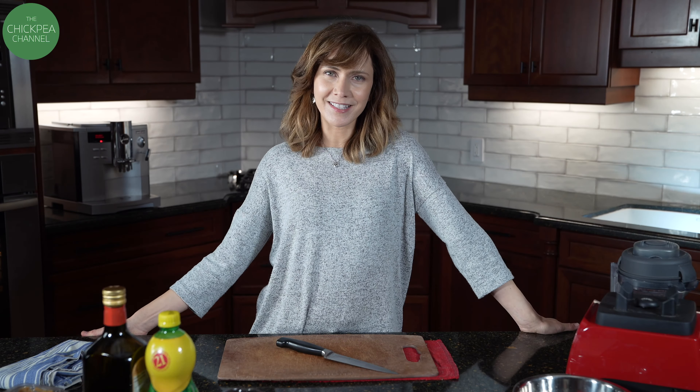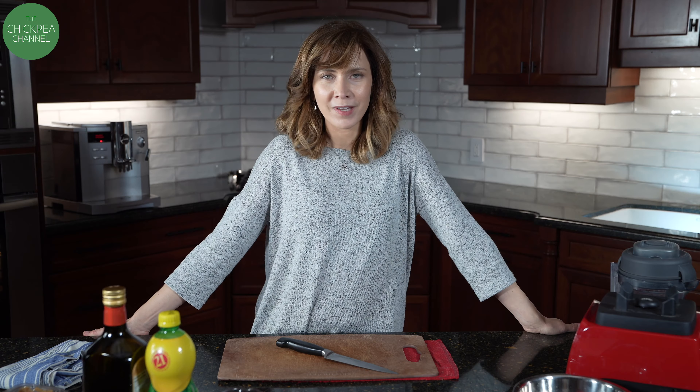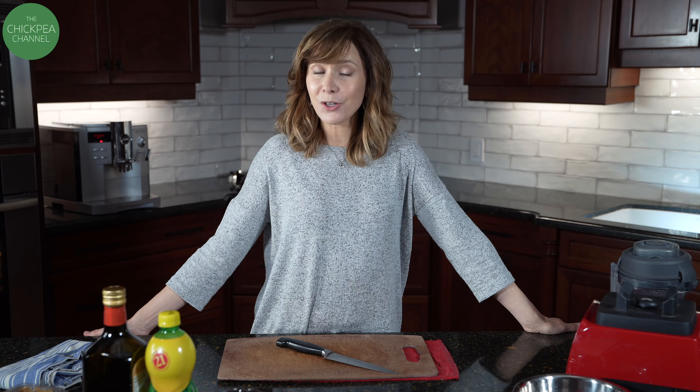Hi, thanks for watching. My name is Trisha and behind the camera is David from Living Tech. I promised in an earlier video that I would show you the ranch dressing that I like to use.